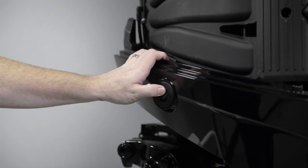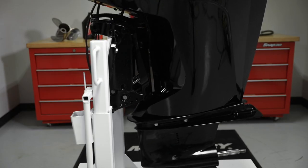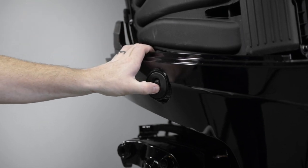To begin, tilt the engine up for approximately one minute to allow any trapped oil to drain back to the oil sump. After about a minute, tilt the outboard to a vertical position.